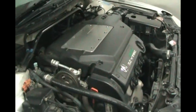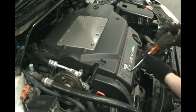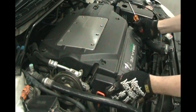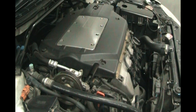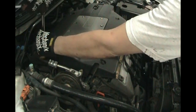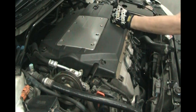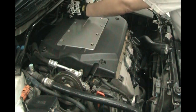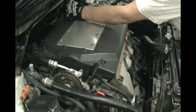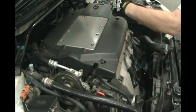We removed the front wheel because we want to get to the hole to stick a wrench in to turn the engine. We also have to take off a few engine covers so we can see the position of the engine. Starting with the front cover — just turn the fasteners a quarter turn and it pops right off. Then using a 10 millimeter socket counterclockwise, there are four bolts on the black cover.